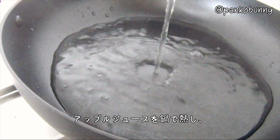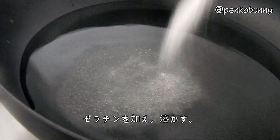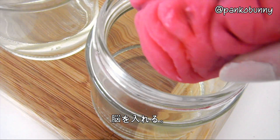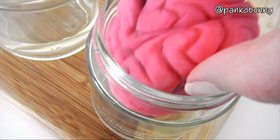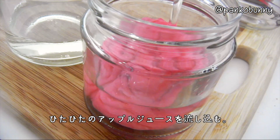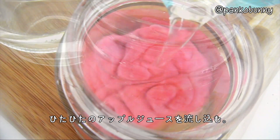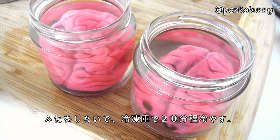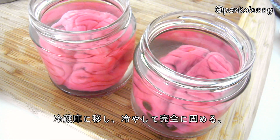Now you want to heat the apple juice in a pot and add and dissolve the gelatin. Then pour about 1-2 cm of apple juice into each jar and place the brains into the jars. Then fill the jars the rest of the way with the apple juice. Place them in the freezer without their lid for 20 minutes, and then transfer them to the fridge to finish setting.